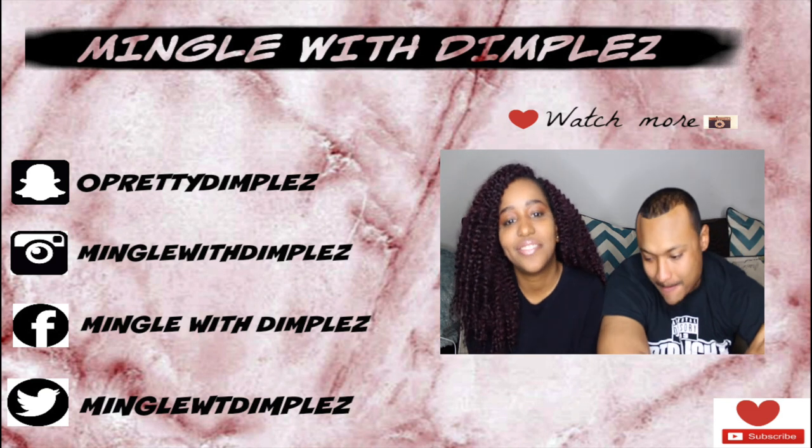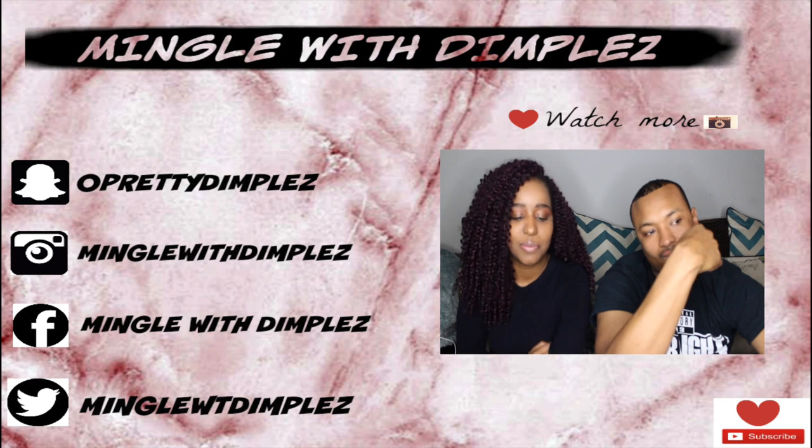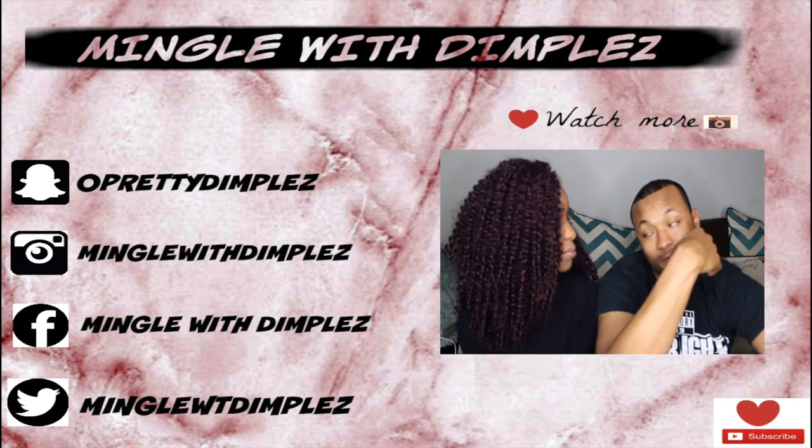Anyways, before we start the video, we want to wish you guys a Happy New Year, and since we've been gone, we didn't film a video for 2020.